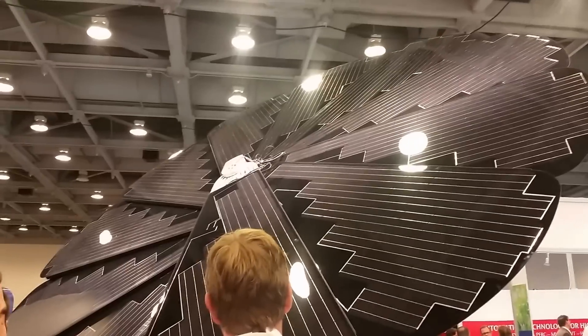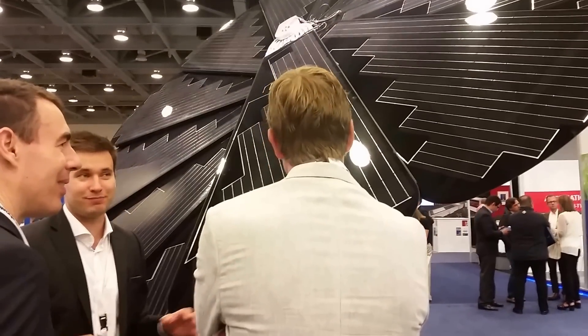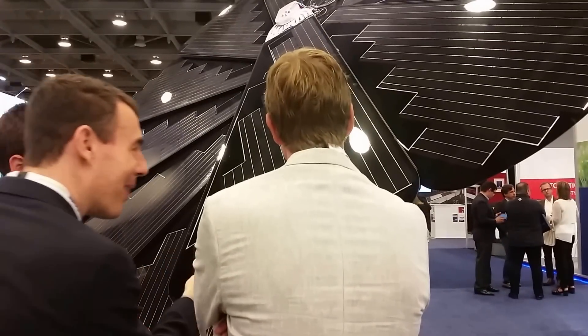It opens up in the morning. Let's go to YouTube and the internet and see if we can find what this thing does — we'll be back.